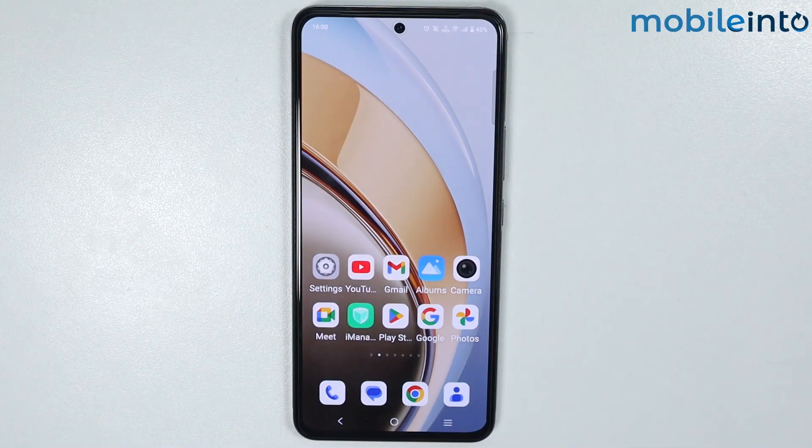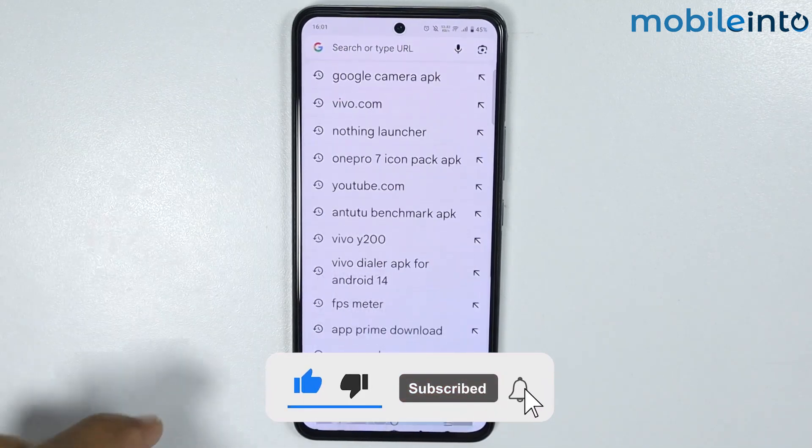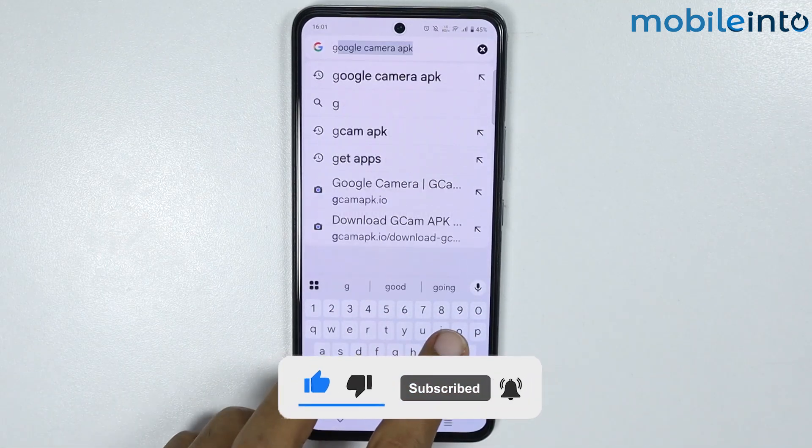Hey, what's up guys, so in this video we will see how to install Google Camera on any Vivo phone. To do that, just open the web browser app on your smartphone. And in the search bar, just search Google Camera APK.